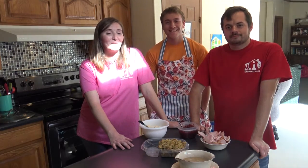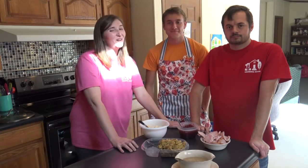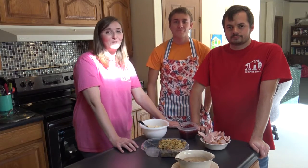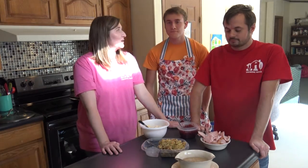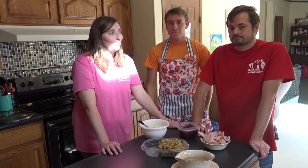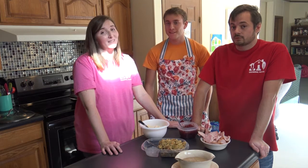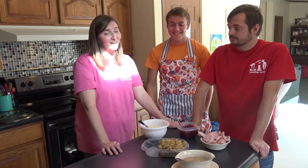We're back with our next installment of Pinterest challenge for Thanksgiving, and today we're going to talk about what to do with all those leftovers. We have a different kind of idea we found on Pinterest — not sandwiches. We're going to make turkey leftover egg rolls. It's gonna be really good. We're excited.